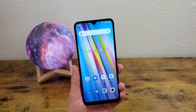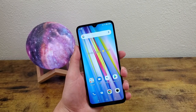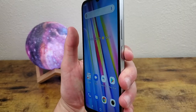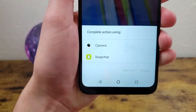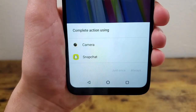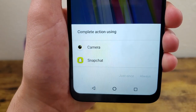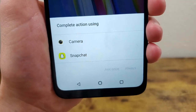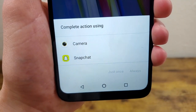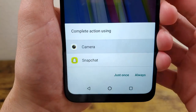The next thing I'm going to show you is a quick way to open your camera. This is really easy — all you need to do is double tap the power key and it's going to open up. It's going to ask you how you want to open the camera if you have multiple apps like Snapchat or an alternate camera app. If you want it to only open the regular camera every time, you can select the camera app and hit Always.